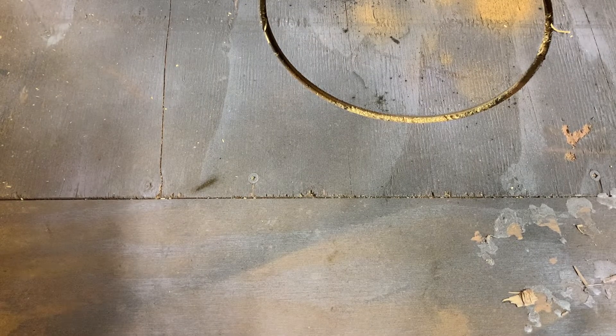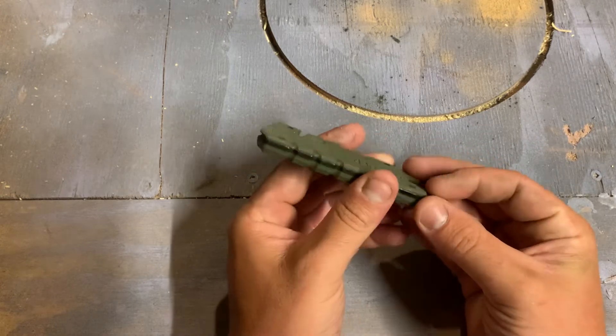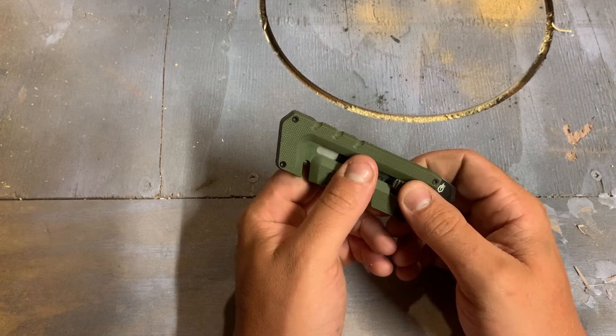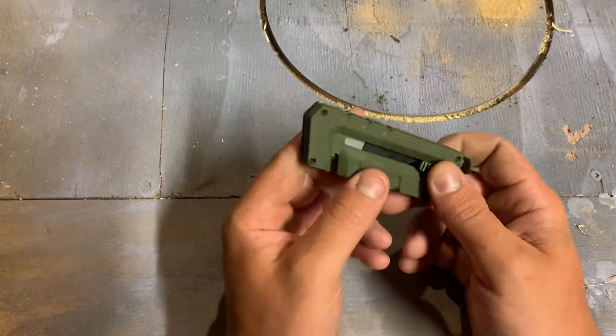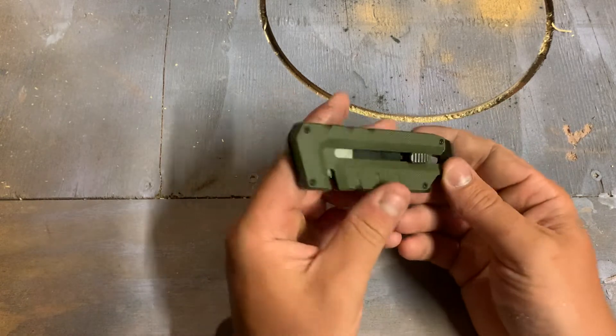What is going on everybody, back again for another video. Today we're gonna be taking a look at a recent purchase from the old Canadian Tire, and that is this little guy here. This is the Gerber Prybrid — that's an interesting name — the Gerber Prybrid Utility.